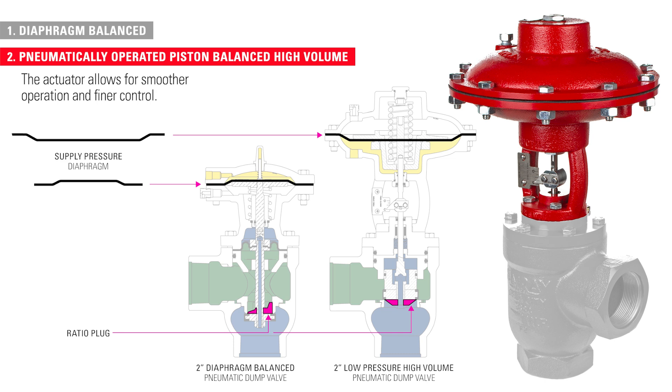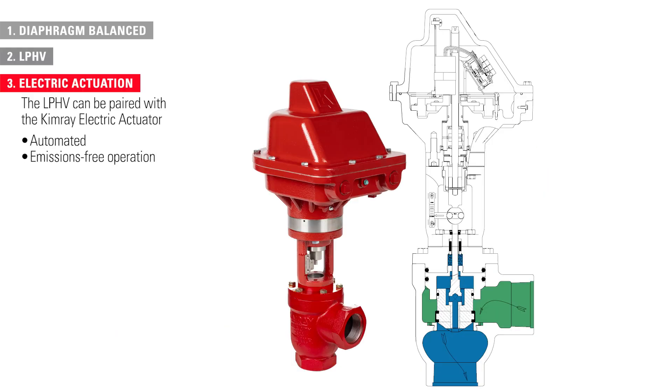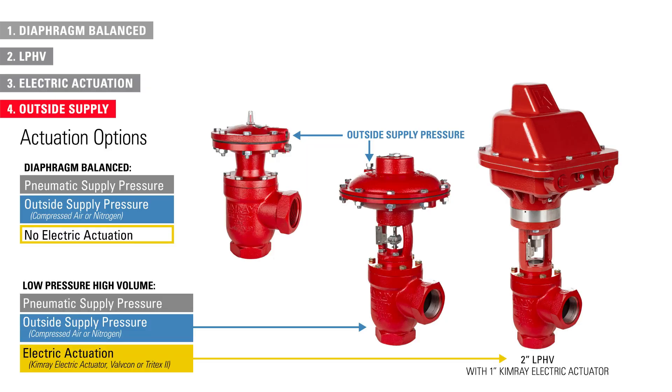The LPHV can be paired with the Kimray electric actuator, allowing producers to experience the benefits of automated and emissions-free operation. Both the diaphragm balanced and the LPHV can accept an outside supply such as compressed air or nitrogen.